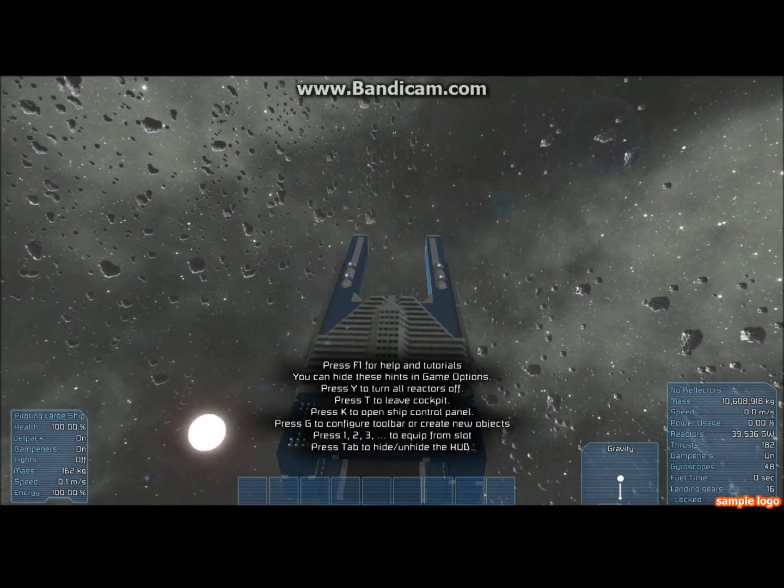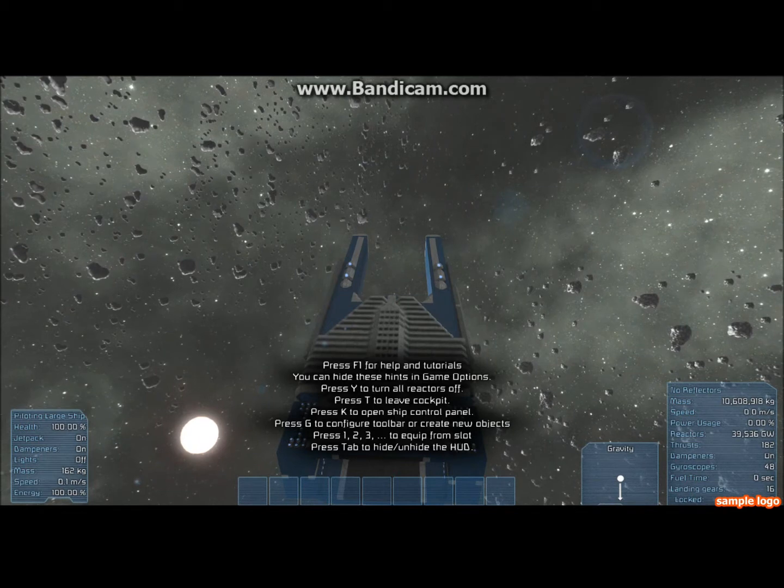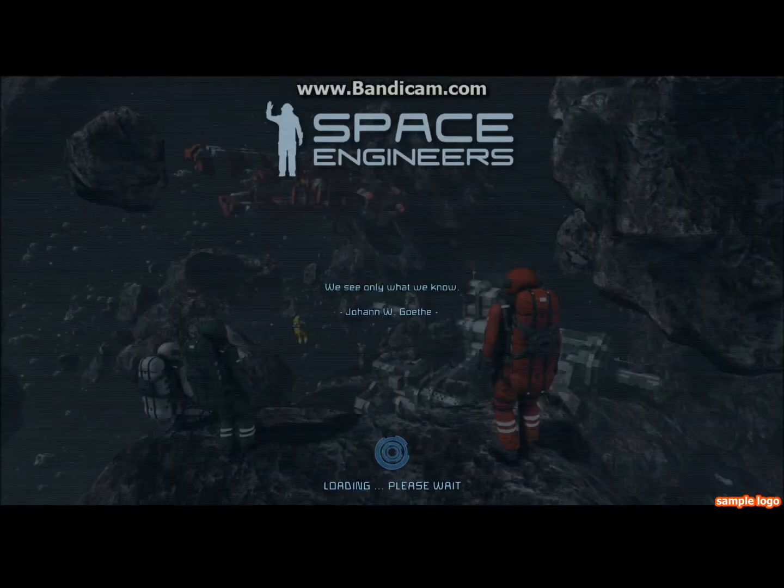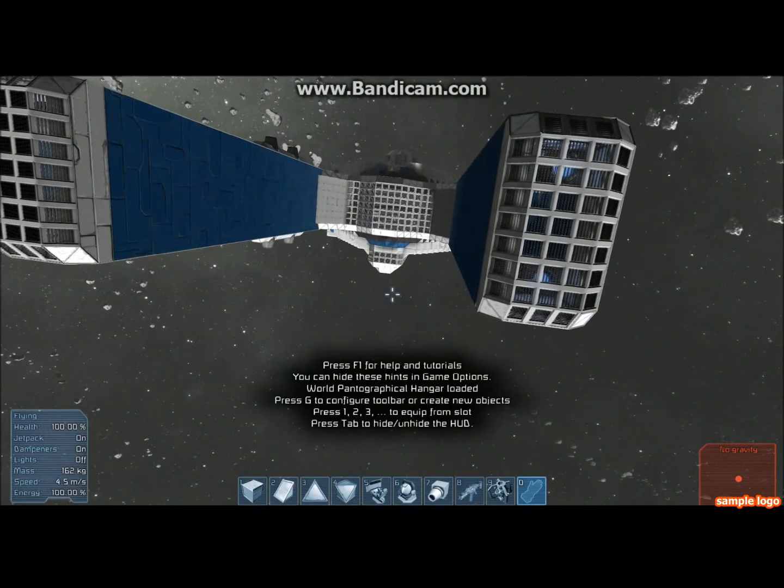There it is — I didn't want to do that. So I'll just quick-load this to undo any damage from that. Again, this is a test of concept, so I don't expect it to withstand damage fantastically.